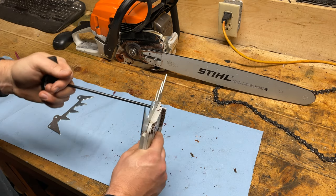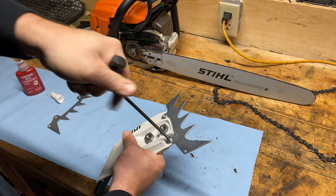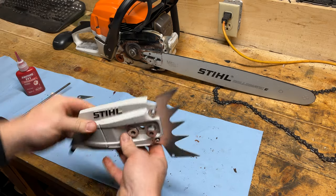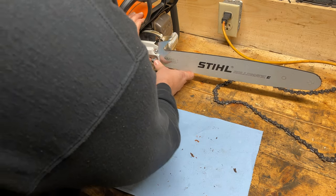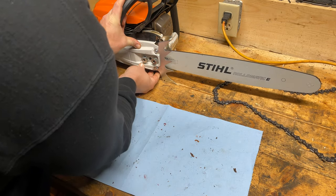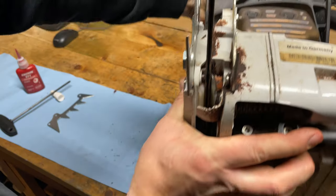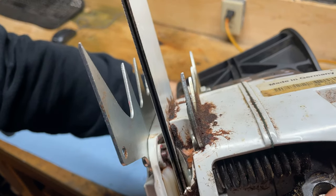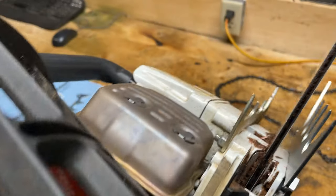Now I don't have to worry about them backing off with the thread lock. Now let's try it on the bar. There it goes — no interference issues with the bar. See how close that is? That's why it's important to cut those bolts down — the top one's not a problem, but the bottom one for sure.